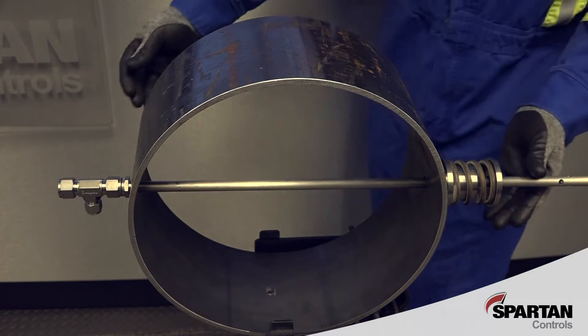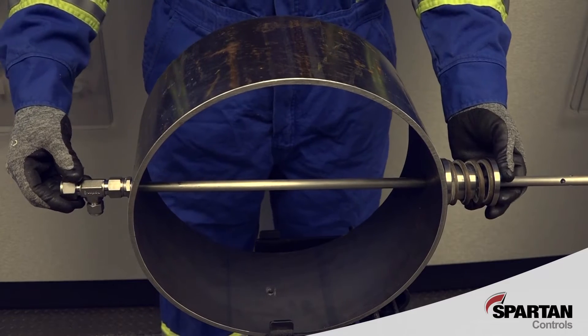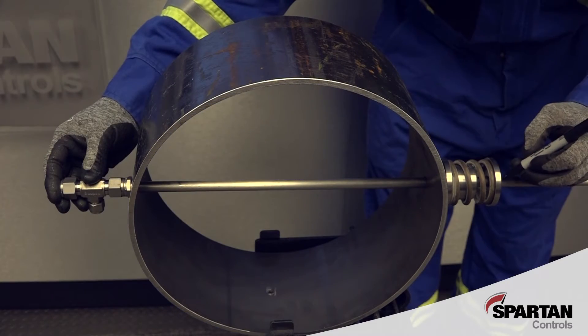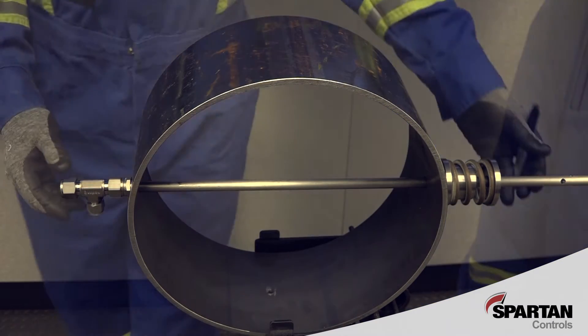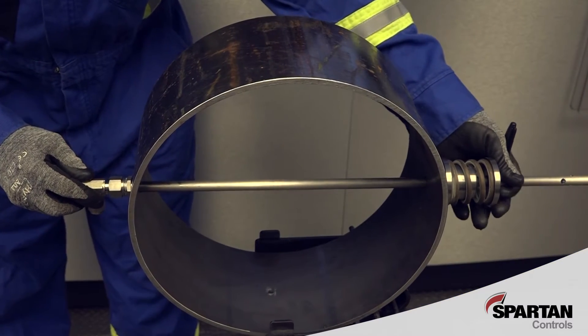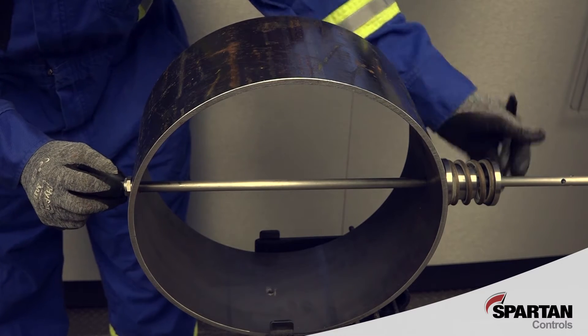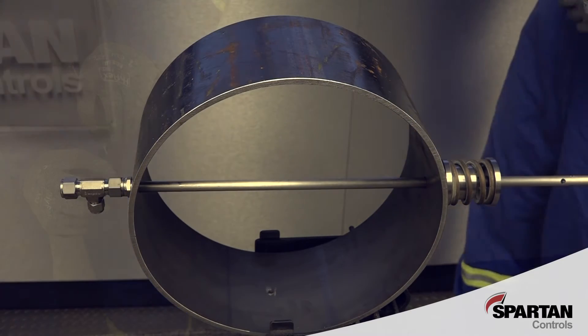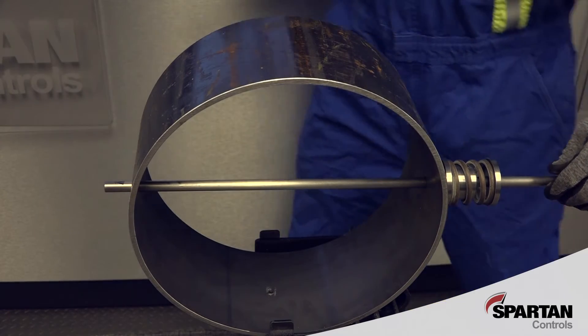Gently press the assembly together from both sides so that the ferrule and packing gland are in contact with the pipe wall. Mark the position of the spring stop on the tube using a permanent marker. Without shifting any of the components, remove the tee from the opposite side and mark the end position of the modified nut. Now that both pipe end positions are marked, the sample tube can be removed from the pipe.